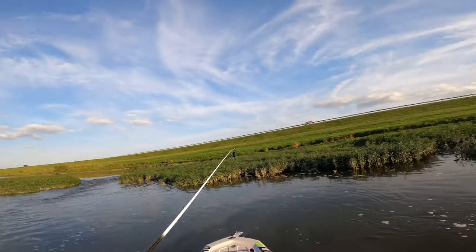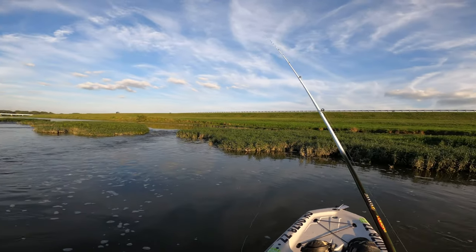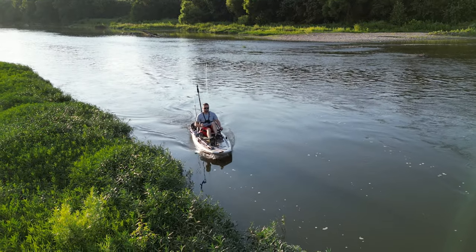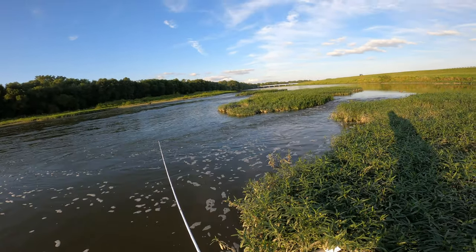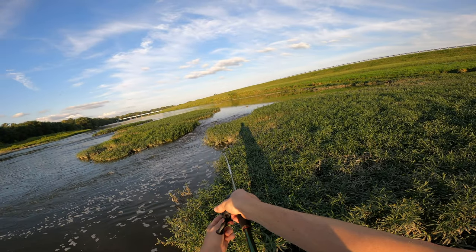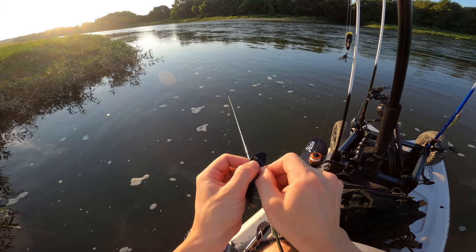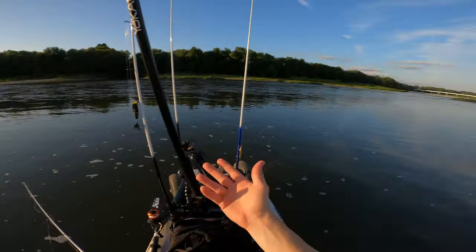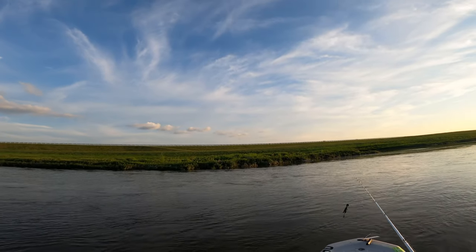I'm gonna throw this jackhammer. I am so glad we got this out, guys. When that bait got snagged and I saw this water clarity, all hope was lost. With pedal drive — doesn't matter if it's an Old Town, Hobie, whatever — you can just bounce around and hold yourself up there. The water's hot; current is the coolest place on this river and also the place that holds the most oxygen, so that's where the fish are.